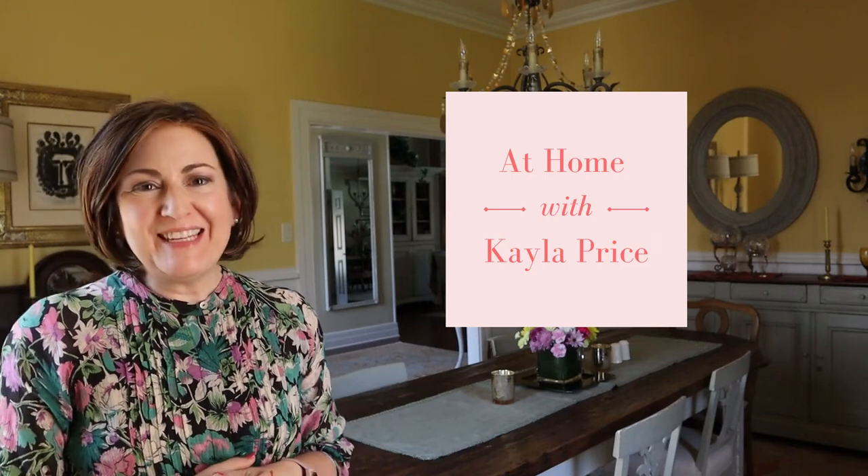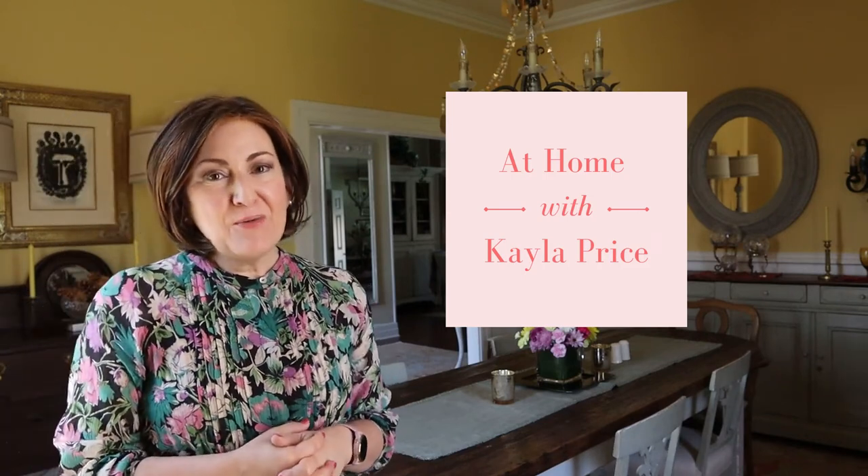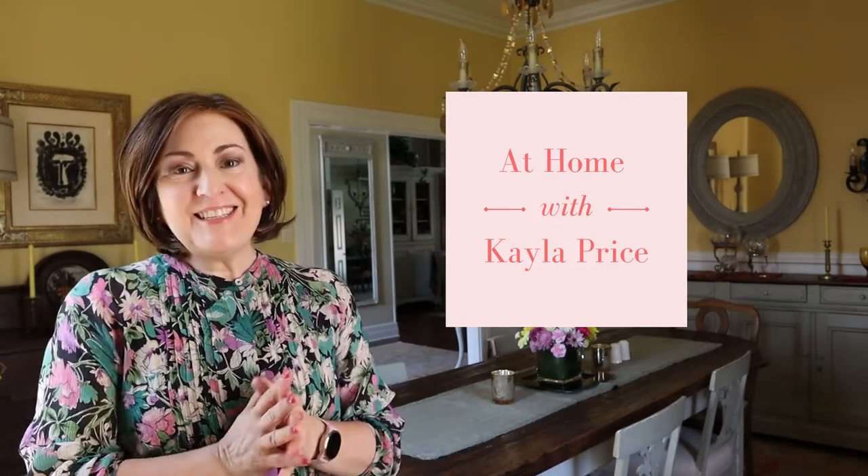Hi there! Thank you for joining me today. In this video, we're going to be in the dining room because I wanted to talk to you a little bit about setting a proper dining table. With the holidays before us, we're going to all have family and friends over, and so it's important that the environment we set to entertain our guests is as pleasant and enjoyable as possible. It's more than just throwing out the paper plates and the Red Solo cups — you might want to think through a few other things.